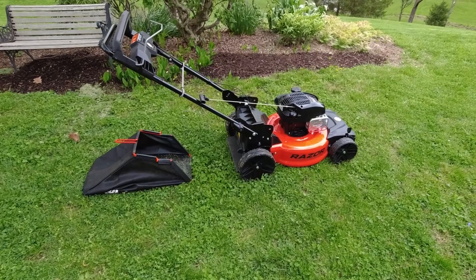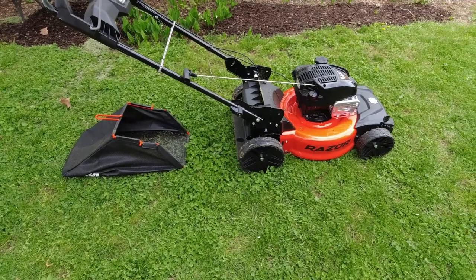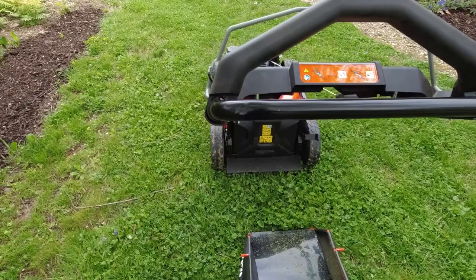It's a rear-wheel drive, self-propelled mower. It does bag — the bagger is removed right now. And it mulches; it has a mulch plug which I don't have in there right now. They say you can rear discharge. So I'm just going to talk about a few things here before I forget.